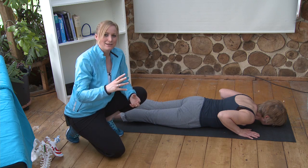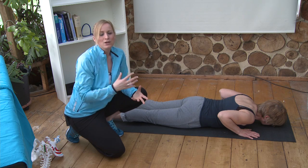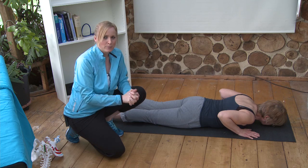It is a very fine balance managing a disc bulge, but it is very simple and straightforward when you know how. So if you are managing a disc bulge, try and get hold of my program — it will really help you.